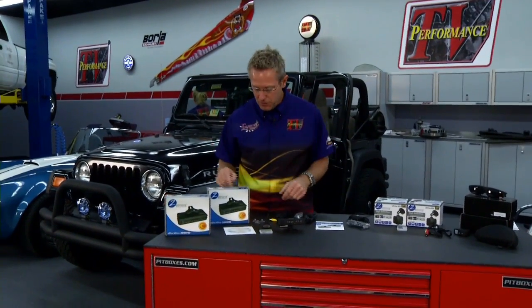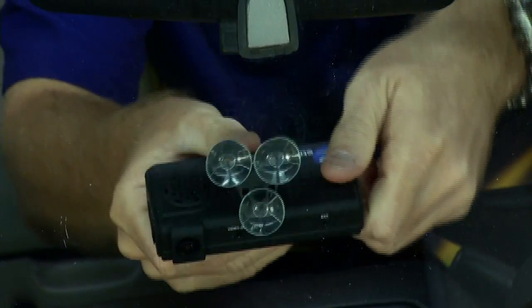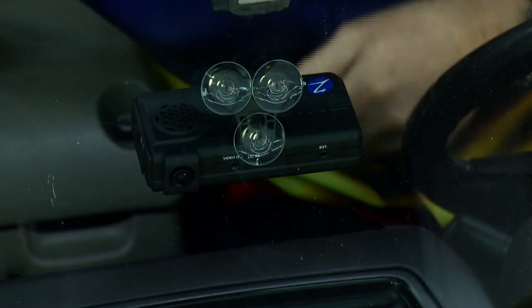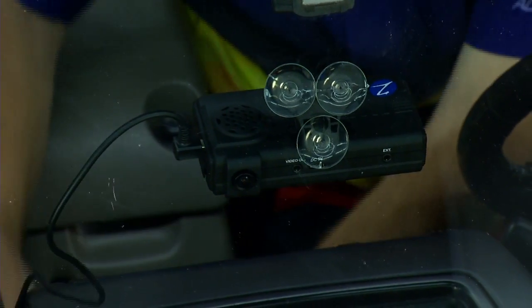It'll help in accidents, and you never know what you might see driving down the road — you might end up on the news because you recorded a big wreck right in front of you. You can mount this camera two different ways: permanently with an adhesive strip attached to your vehicle, or with suction cups so you can take it in and out. That way you can pull it out if you park somewhere and don't want to worry about someone taking it.